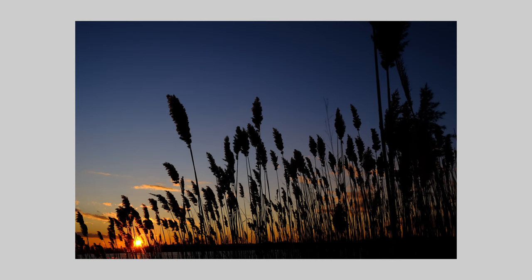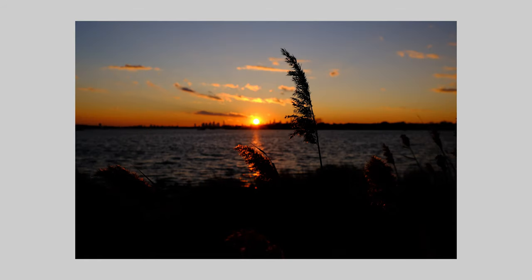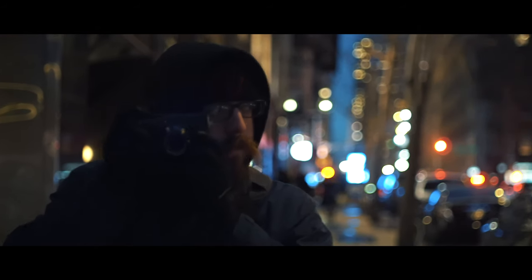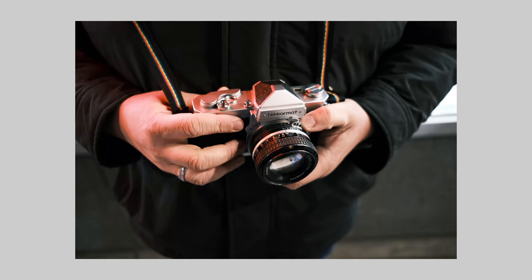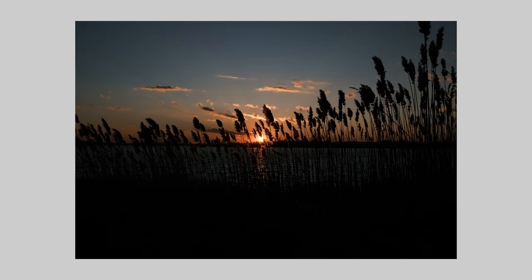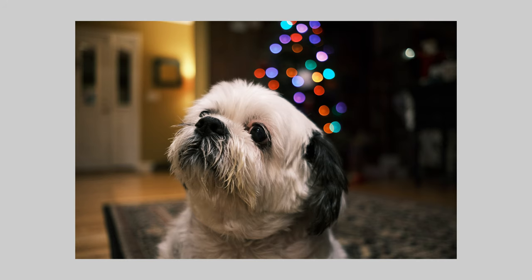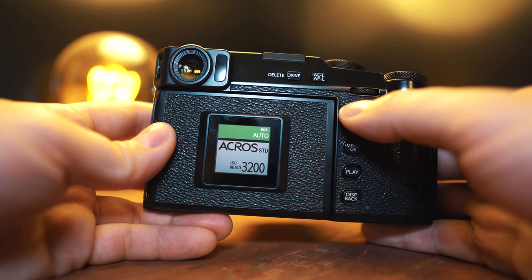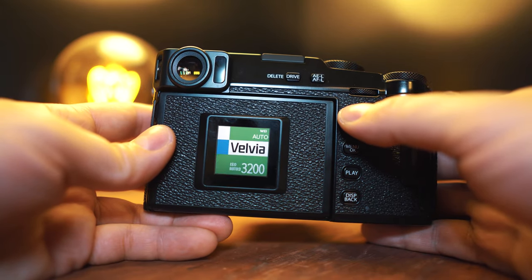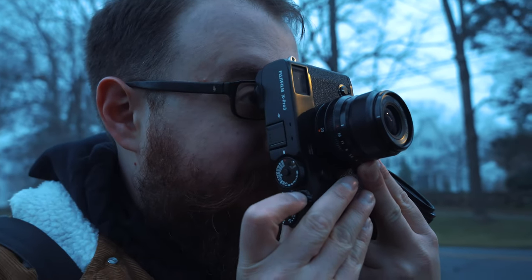Hot take: I think the X Pro 3 is very clearly designed to be a photo camera. Its design throws back to the older rangefinder style cameras and the camera just has a mojo to it — it's hard to describe, but when you hold it you just kind of know. It feels perfect, it's fun to use, it just made me want to go out and shoot more. The image quality is unreal. I got on board with the film simulation life on the XT30 and that hasn't changed — the back screen is the best application of this feature. Being able to see what film simulation you're using on that little back window is one less menu thing I have to think about.